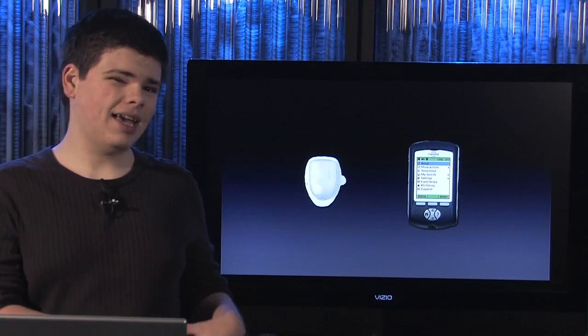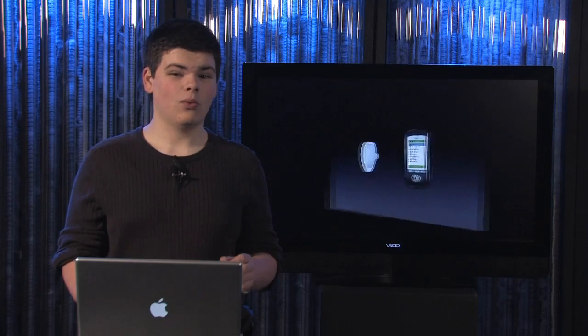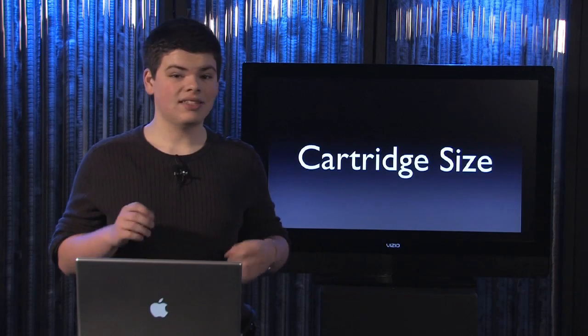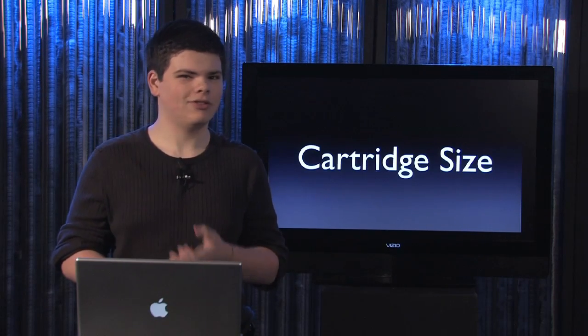Personally I prefer the more traditional pump. Another question you need to ask yourself is what cartridge size do you want. This is important because you have to swap out the site on an insulin pump every three days, so ideally one cartridge will last you three days. That way you can swap out both the cartridge and the site at once.